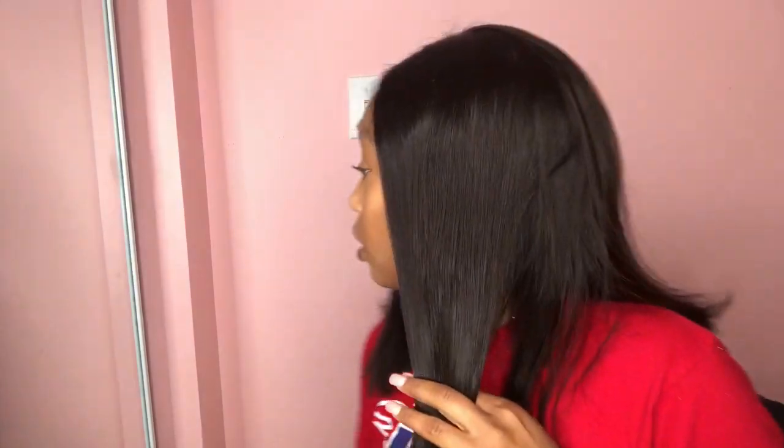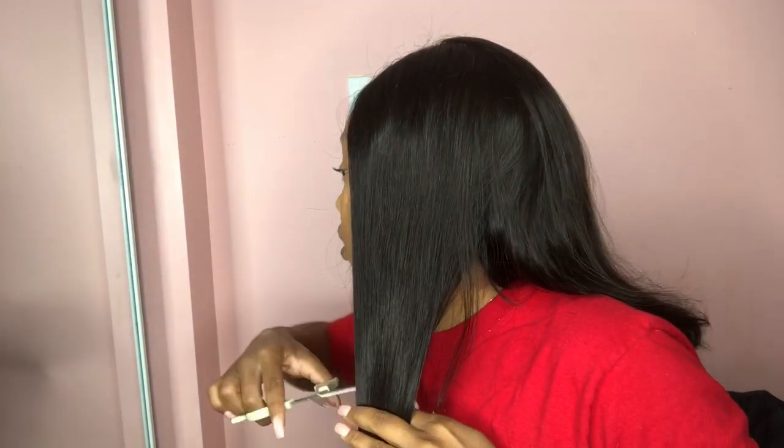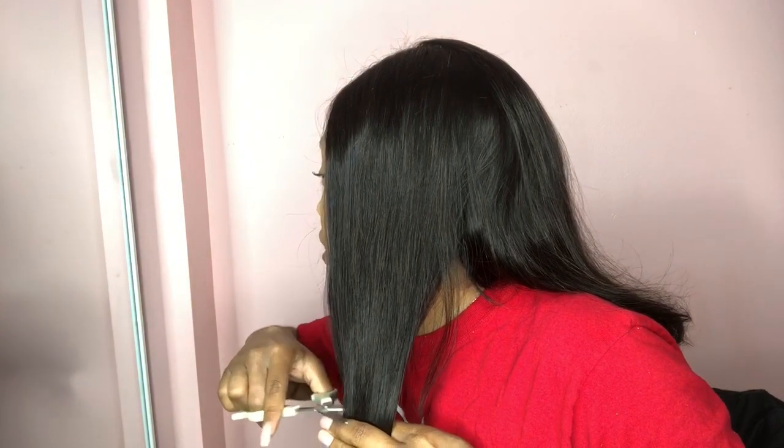The idea I had for this wig — I liked it how it was, but I needed it to be just a little bit shorter. So here I'm trying it on and going to cut where I want the wig to actually fall. I trimmed it with some scissors, took it off my head, and did a razor cut.